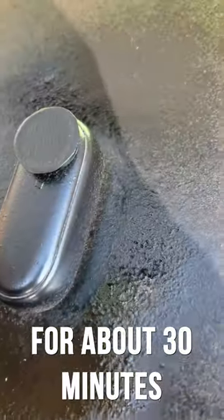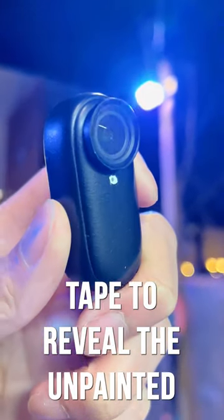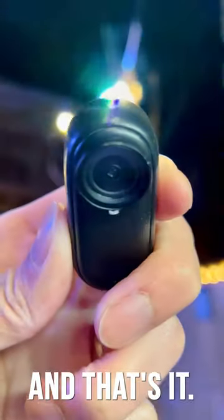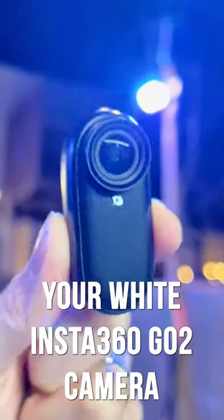Allow the first coat to dry for about 30 minutes before applying a second coat. After the second coat has dried, you can remove the painter's tape to reveal the unpainted parts of the camera. And that's it — you've successfully changed your white Insta360 go-to camera black.